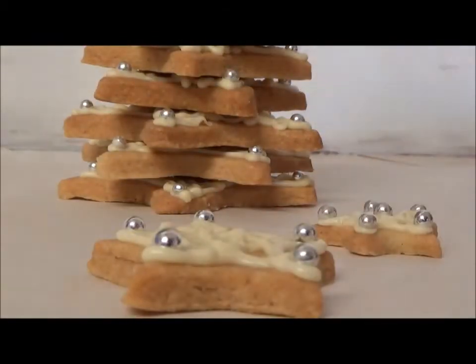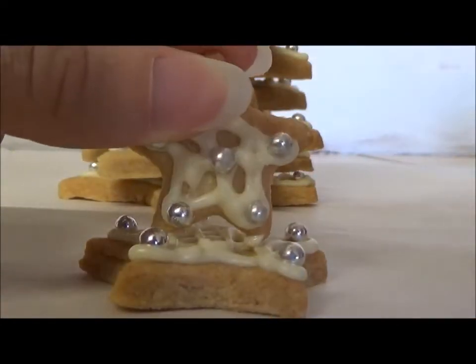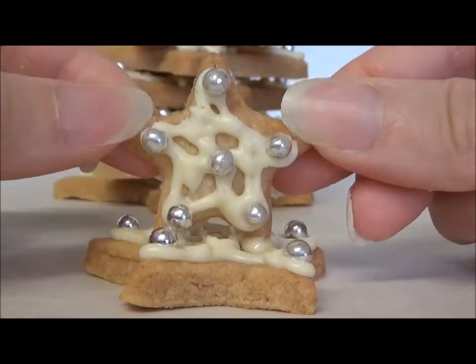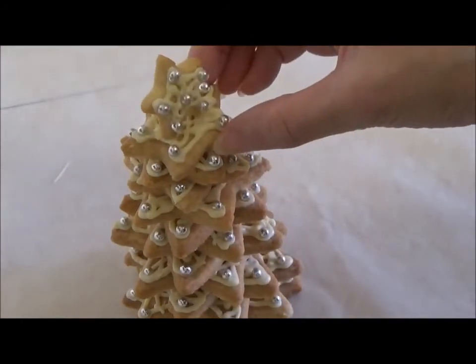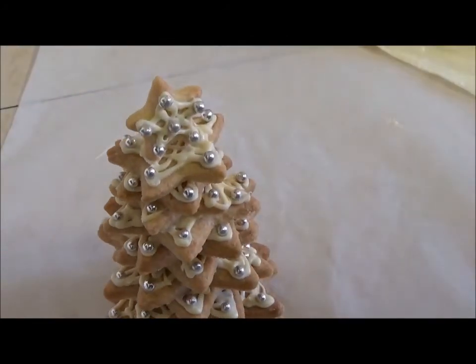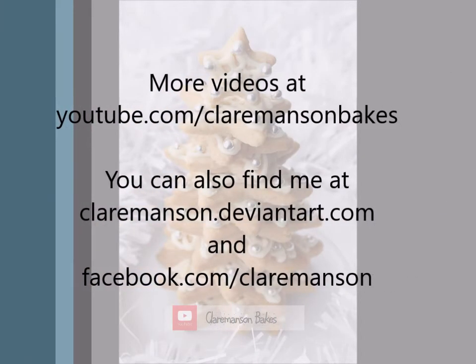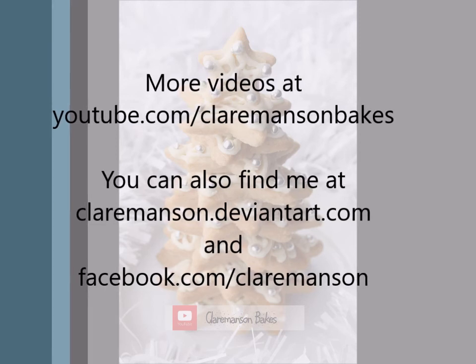For the top of the tree, add a small dot of melted chocolate to the bottom points of the star and base, then hold into place for a minute until set. Finally, add the top star to the tree.